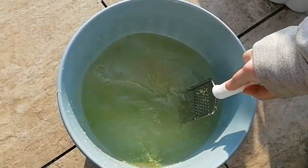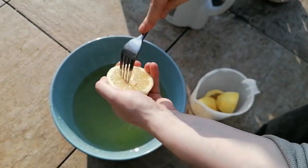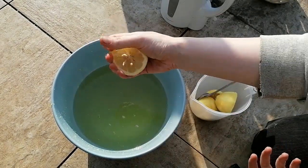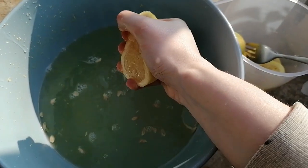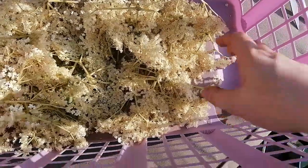Place the zest into your liquid and give it a little stir. The next thing you're going to do is just juice all of those lemons. Don't worry about having the seeds go in — we will be straining that later, so save yourself a bit of time and just pop them all in. You could just slice them all as well.